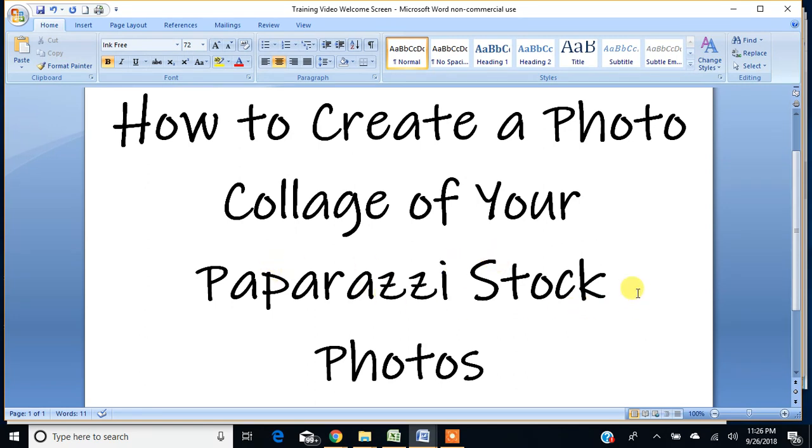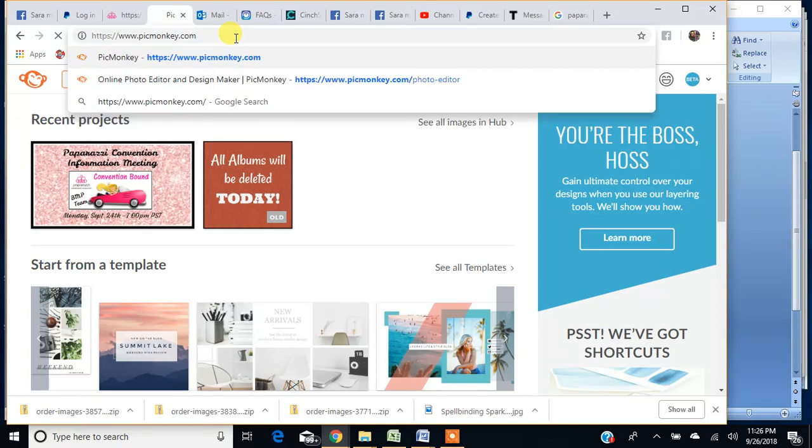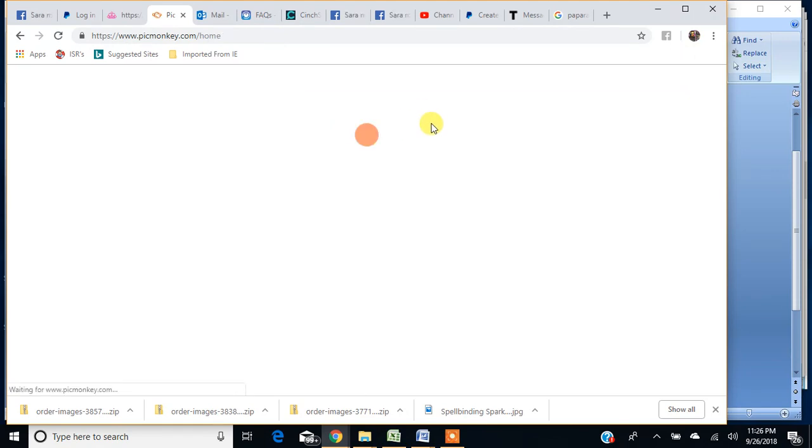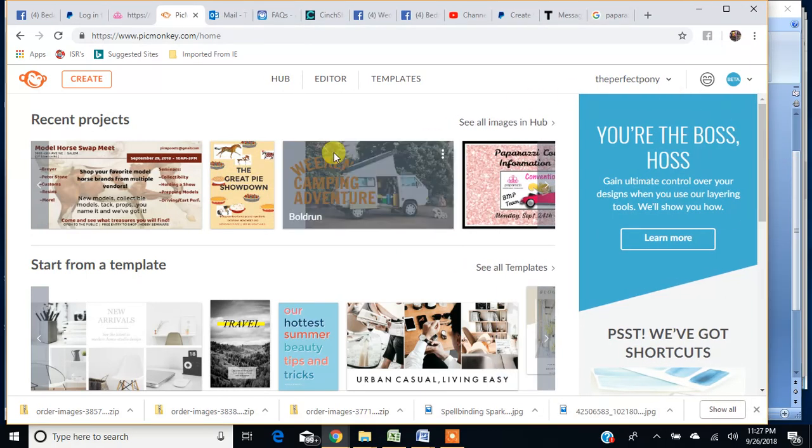This program is very inexpensive and easy and quick to use. There are lots of programs out there, but this one is one that I like. First thing we're going to do is go to PicMonkey.com. They used to have a free trial — I'm not sure if they still do — but you can check. If not, it's $4.99 a month, and it's unlimited templates and unlimited use.